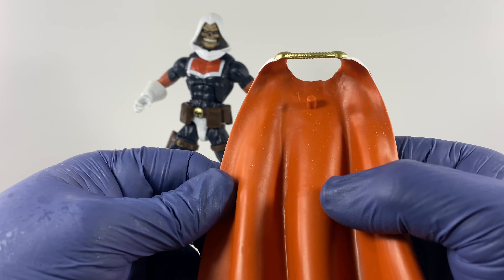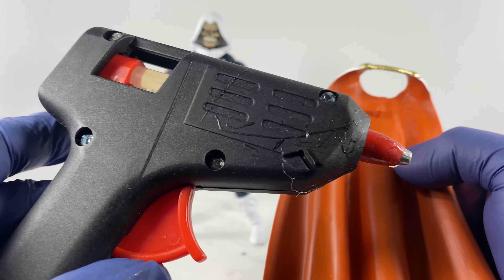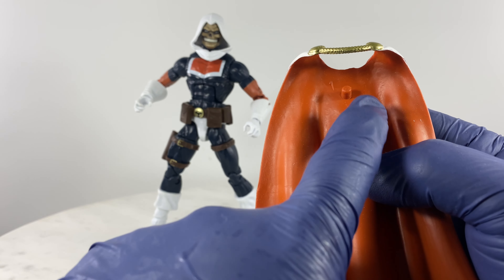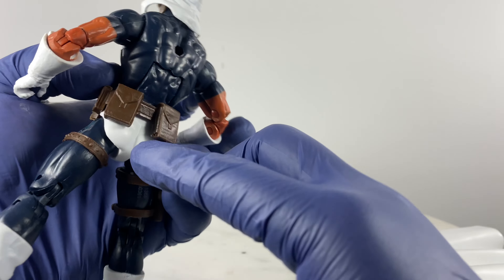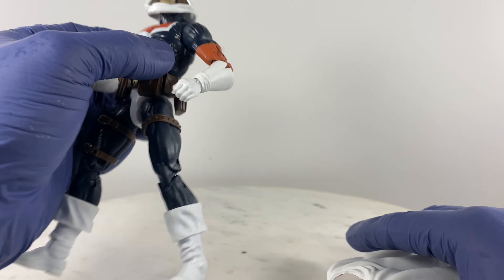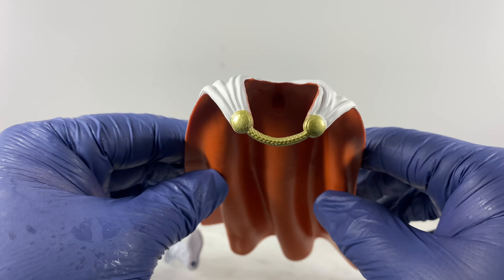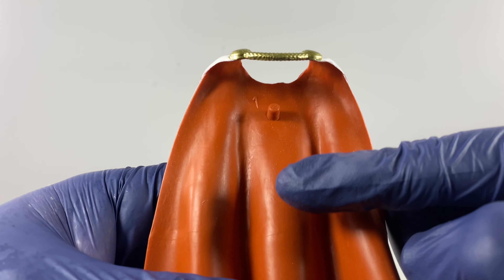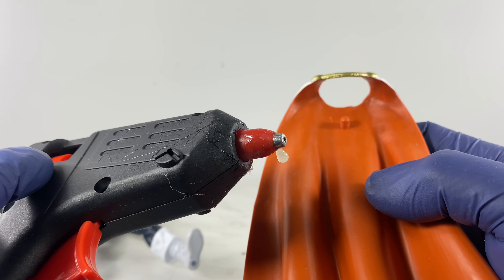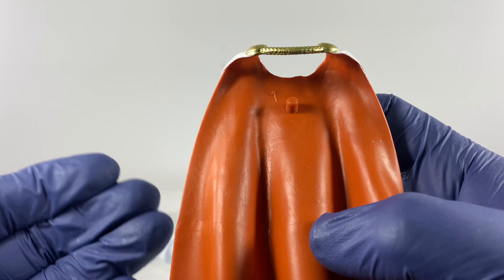Let's put the accessories on this action figure. If you are annoyed that the cape just dangles around because the peg is just way too short, there's a simple solution: add just a little bit of stick glue to this portion — not to the peg, but on this portion — and it will engage on this part of the action figure so it stays well and doesn't flap around like crazy.